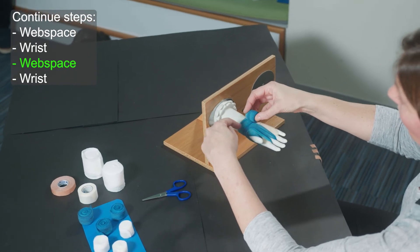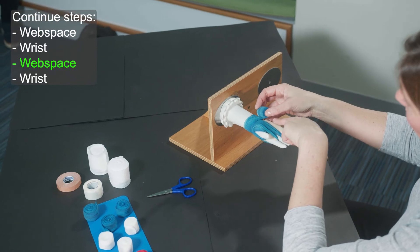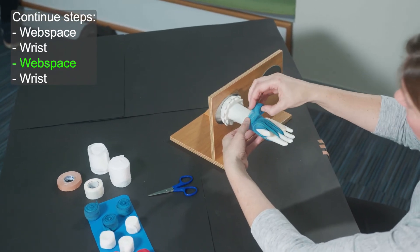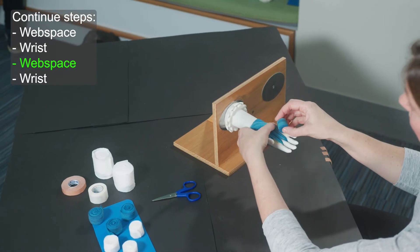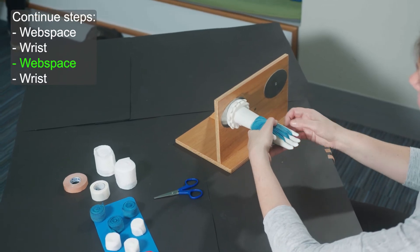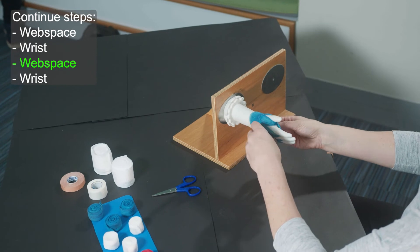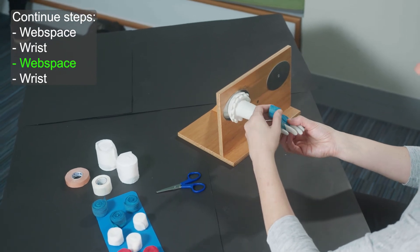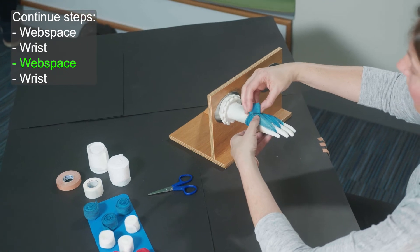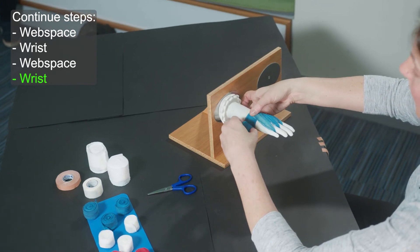Be mindful of bringing the wrap over to align it with the web space. Try not to wrap and pull tension diagonally — just bring it round the wrist and slowly start bringing it up through the web space. Secure that again in the palm, trying to keep your dressing as flat as possible. Hold the hand and lay it down to the wrist gently, bringing it across to secure that in place.